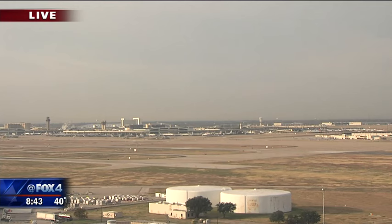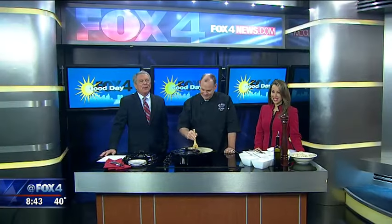Welcome back to Good Day — a little family tradition in the works in the Good Day Kitchen. Welcome to Jay Valley from St. Rocco's New Year Italian in Trinity Groves.